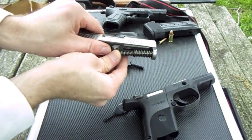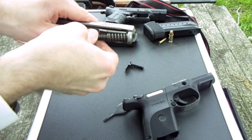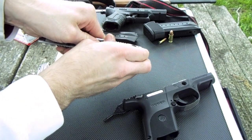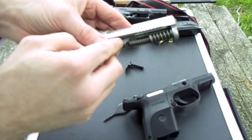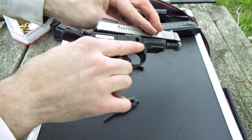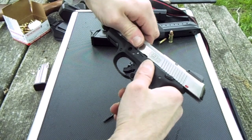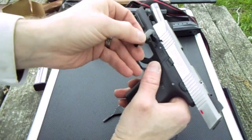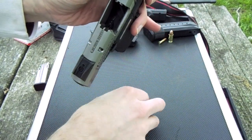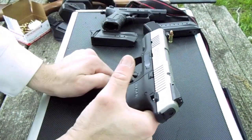I find that this is pretty stiff sometimes to get back in there. Let me fight with it here a minute. There we go — you probably can't see it, but it goes inside a groove there. Slide it all back in. Bring it back. Put your pin in. Don't forget to knock this back up. Put it back up. That's it.